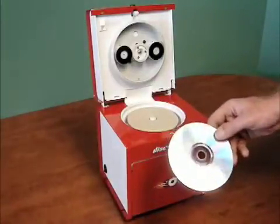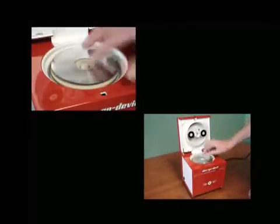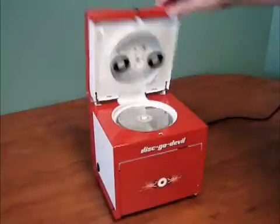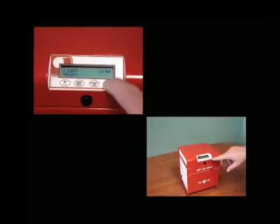Pushing the black button below the LCD display will open the lid of the devil. When placing a disc on the turntable, be sure to place it label-side down. Choose a repair cycle based on the level of disc damage, then press start.